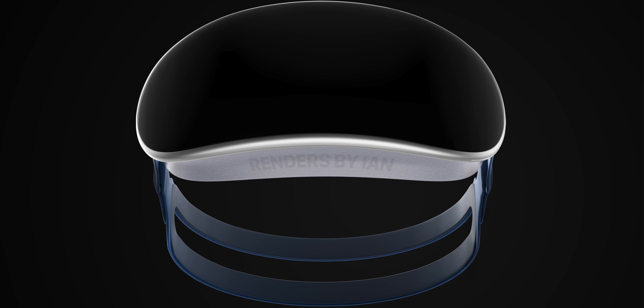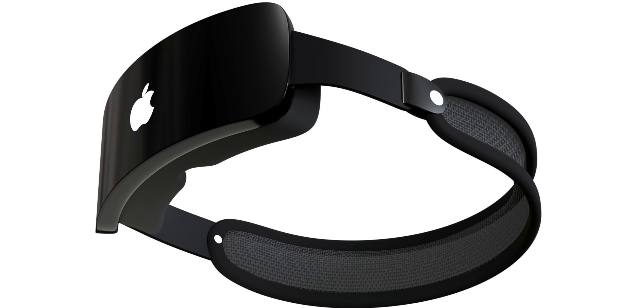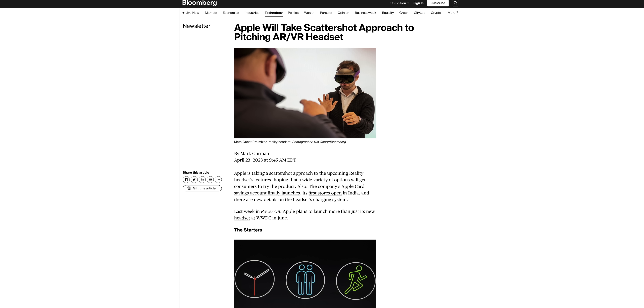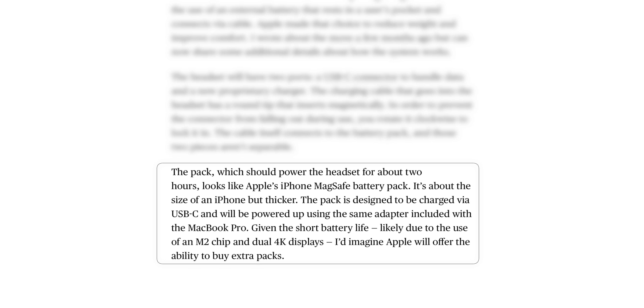Apple's AR/VR headset design is going to be straight-up funky and bizarre. According to Mark Gurman, the headset will have an external battery pack worn around the waist. The battery is said to last about two hours, after which you'll be able to swap it out for another, and Gurman expects these batteries to only cost around $100. The main reason for this design is to keep the headset lightweight and comfortable.